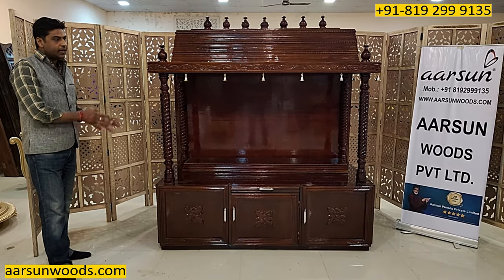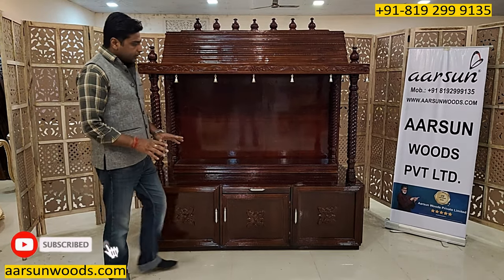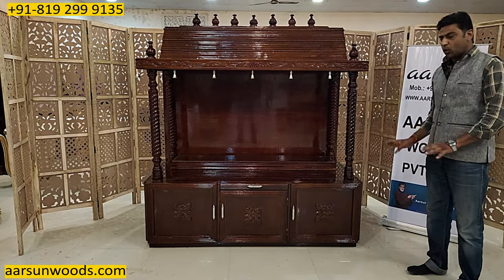This unit is knocked down in folding and can be easily assembled on site. Now I am showing you the installation part — how easy it is and how easily you can do it at home.